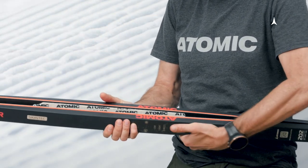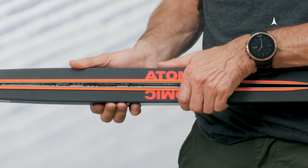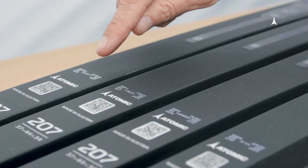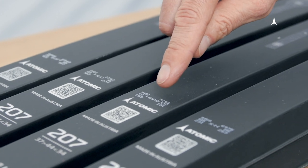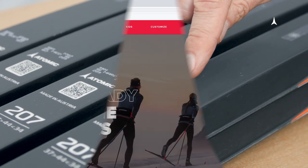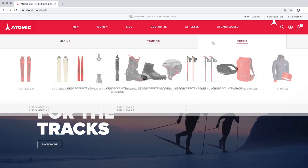Besides height, the skier's body weight plays a crucial role. It is decisive for selecting the rigidity or flex of the ski. Our skis are available in four flex levels: soft, medium, hard, and extra hard. Which flex is best for the skier depends on his or her body weight.